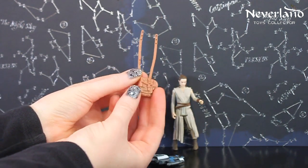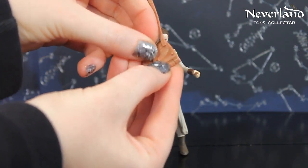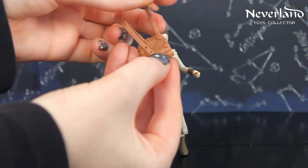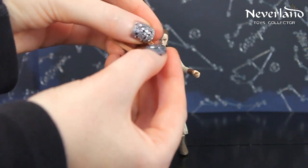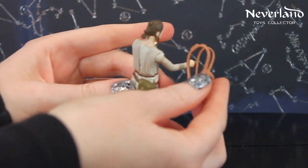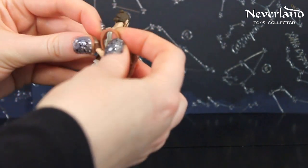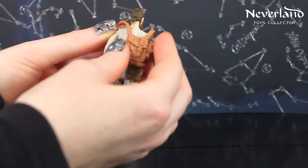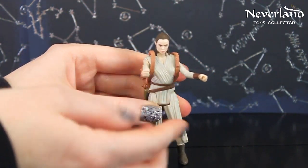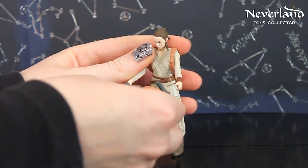She comes with a backpack. And her hands are specially molded so that she can hold the Wing Blaster.